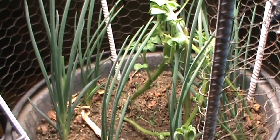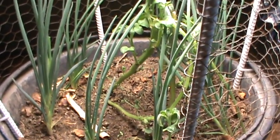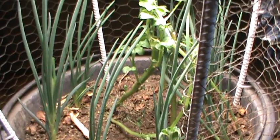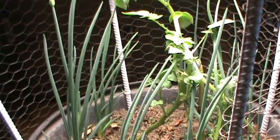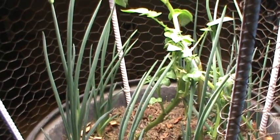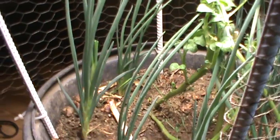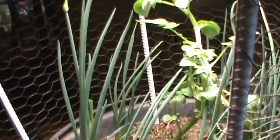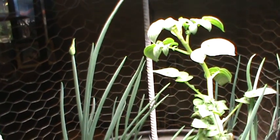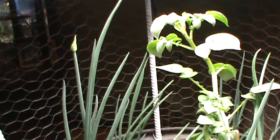Interesting note: in the greenhouse, like I said before, these onions would make one stalk with little onions on top, then grow another stalk with onions, and you'd have sometimes three sections of onions on the same stalk. Then it would fall over — that's how the Egyptian walking onion works. But obviously that's not happening here. We're getting many, many leaves, and it's reproducing what looks like a seed pod. We'll see how that develops.